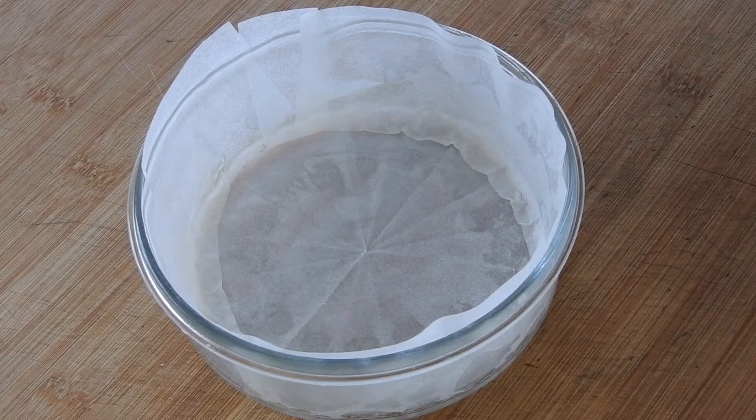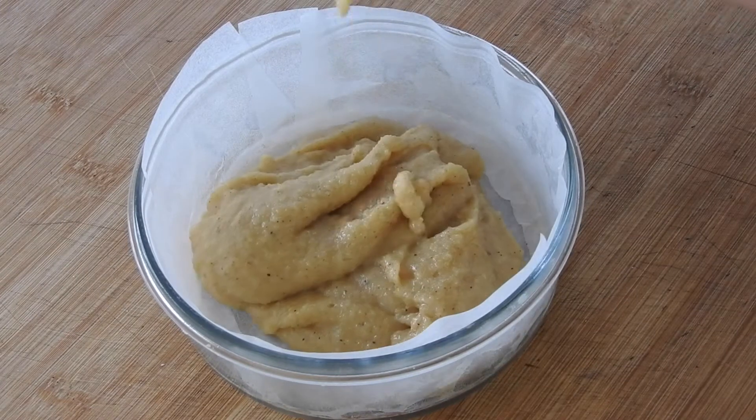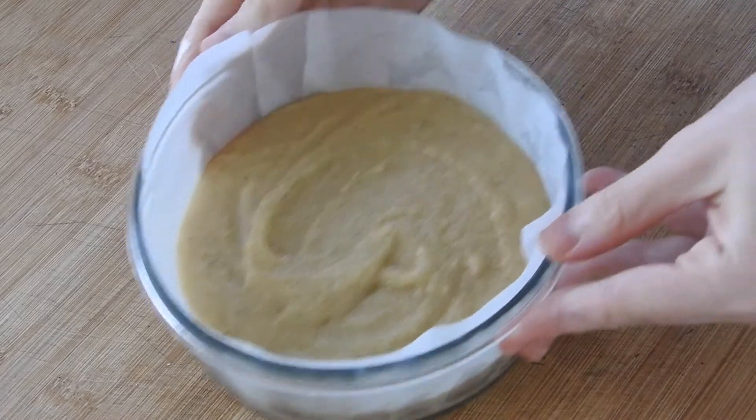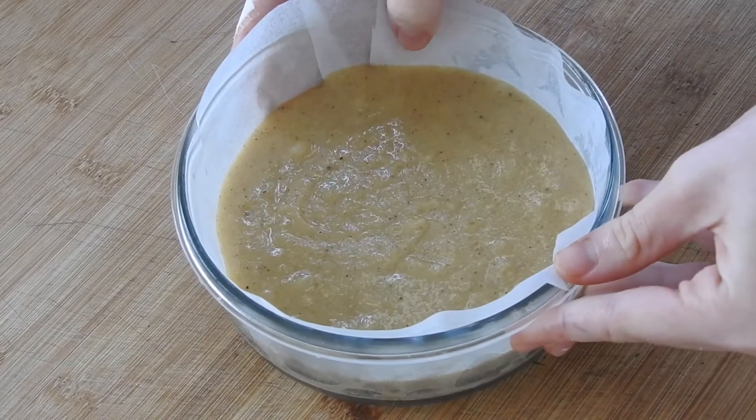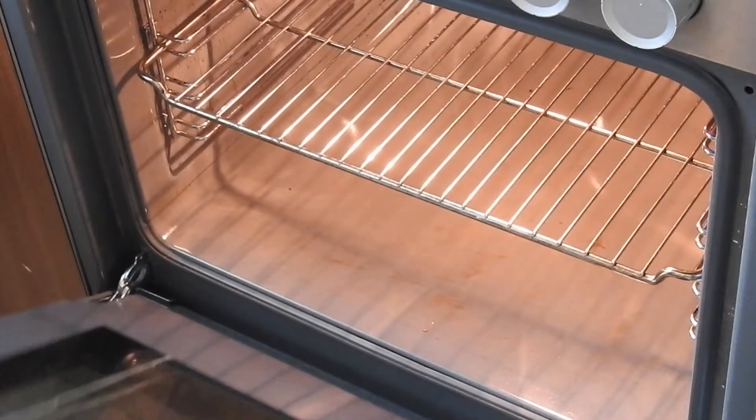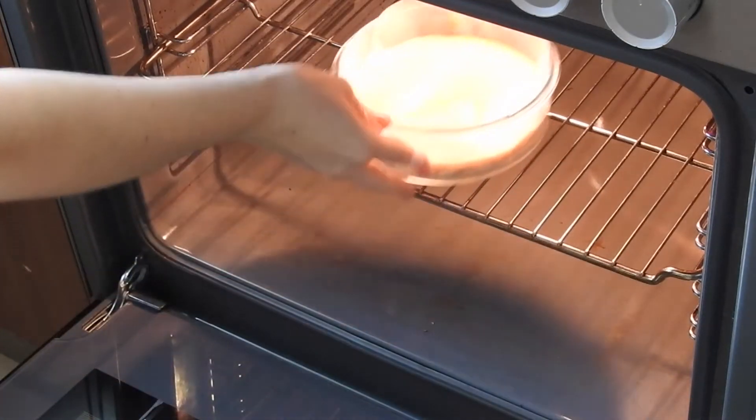After mixing well and confirming no lumps in the batter, pour your batter into a 26 inch pan or, like me, make two cakes by using a smaller cake pan. Just remember, this cake is supposed to be flat but not extremely thin, so use that information as you may. Grease your pan or cover it with baking paper and even your batter.